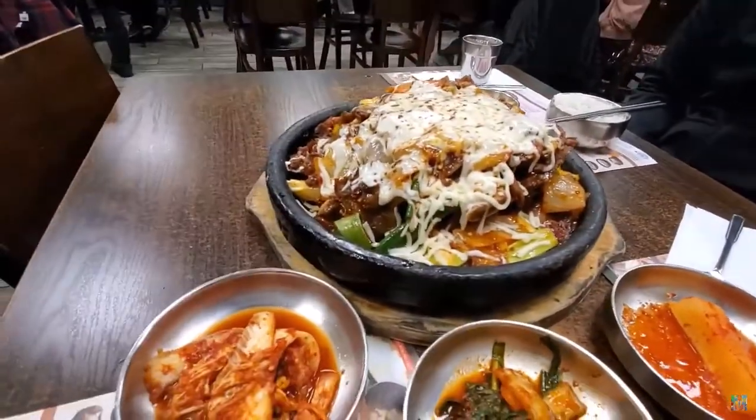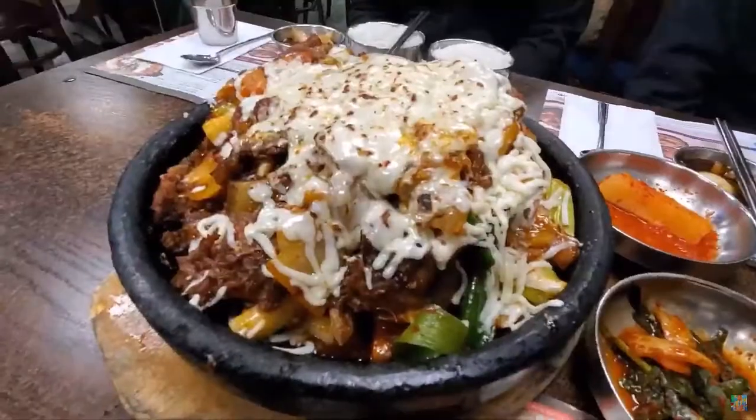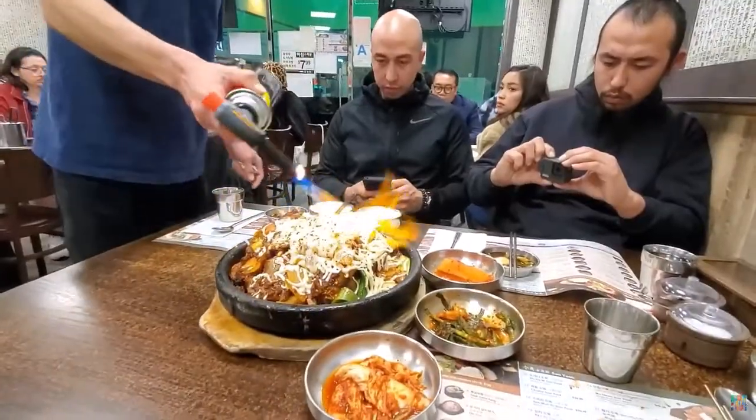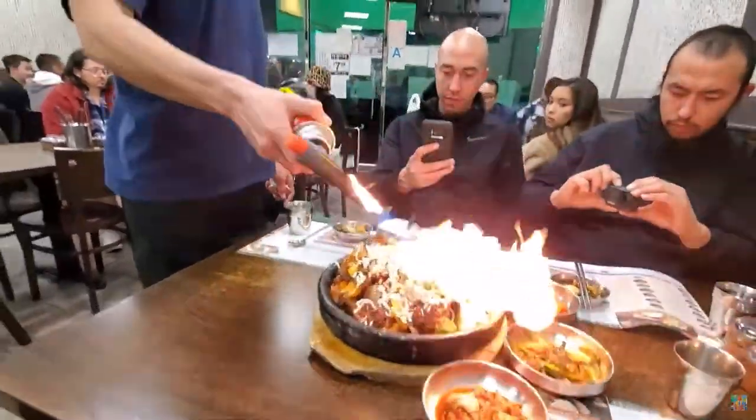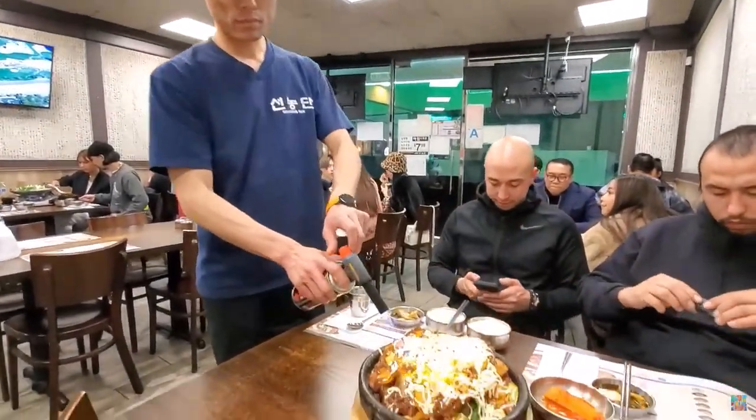Simmering until the sauce nearly disappears will make the meat fall off the bone. Note that many Korean moms would say the bones shouldn't fall off, as it's visually less appealing when served. Serve galbijjim hot with steamed rice and other Korean side dishes.